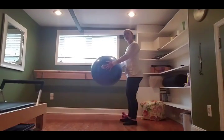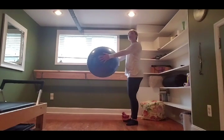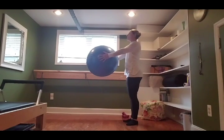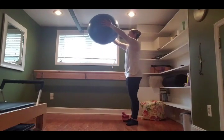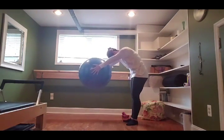Coming to a standing position, take your stability ball into your hands with the heels of the hands right in the center of the side of the ball. Stand nice and tall, heels together, toes apart in your Pilates stance. Roll the shoulders in and down onto the back. Take an inhale, lift the ball up over the head, stopping when you feel like you're going to arch your back — you want to keep a nice neutral spine.